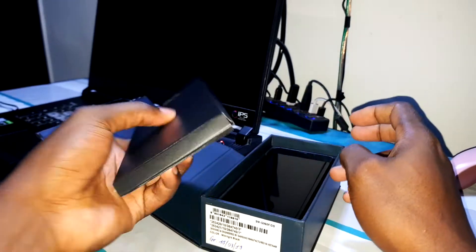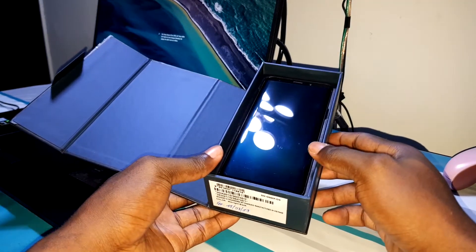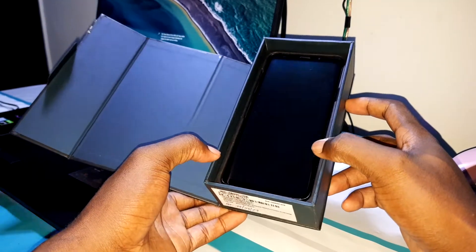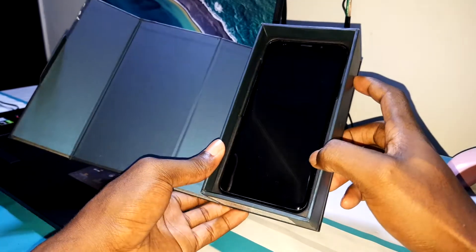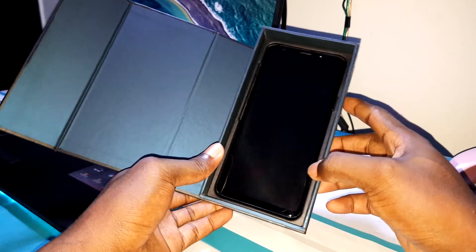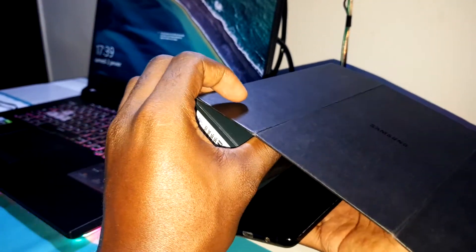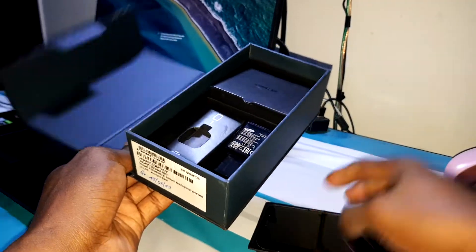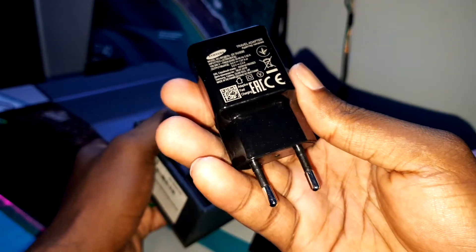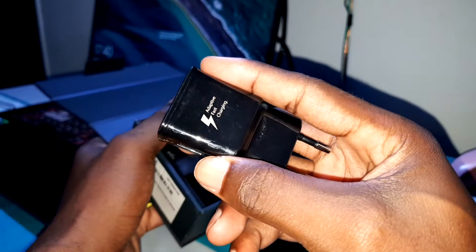Okay, no one reads this thing from Samsung — I'll say no one reads this. Look inside the box. Do you see this? Do you believe this? This is the Samsung Galaxy S9 Plus in 2021. Look at this screen — this is Gorilla Glass. There's something else inside. This is your fast charger — this one supports fast charging.